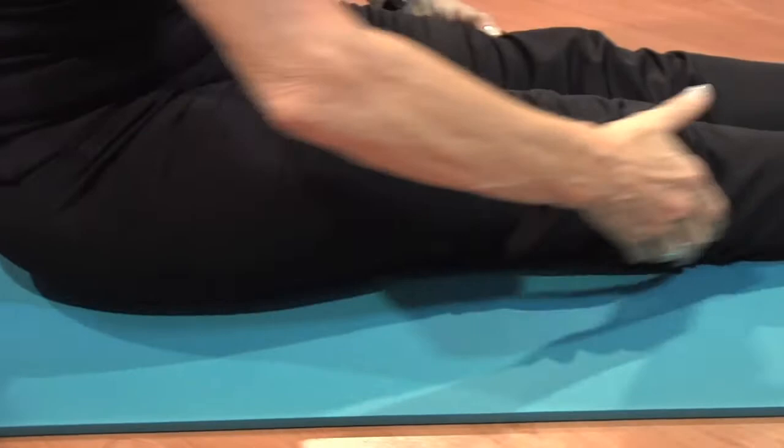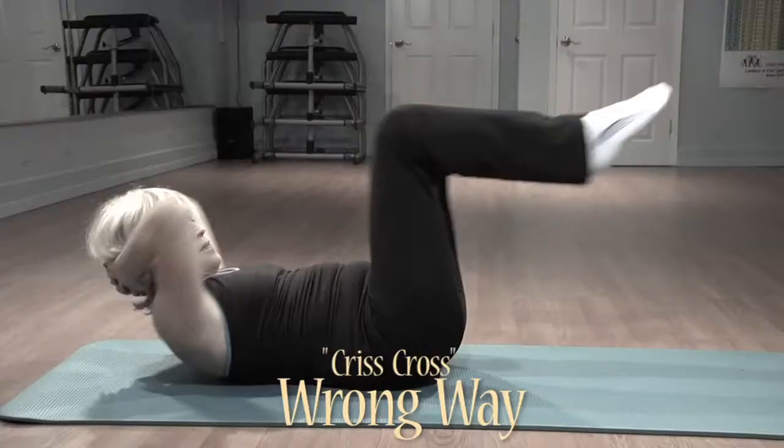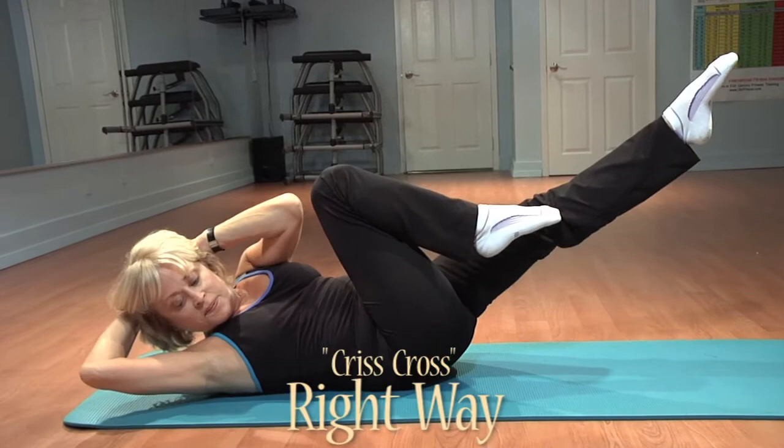Another exercise that people love to do is the crisscross — it's a great tummy flattener — but people don't often take advantage of doing full range of motion because they don't understand this movement. They think just taking the elbow to the knee is enough, when actually you have to move from your waist and your arms follow your waist. You must do it a little slower, more controlled, and keep your tummy pulled in.